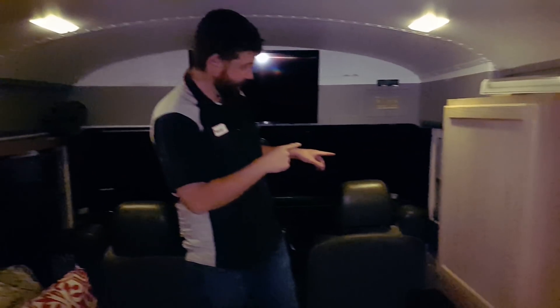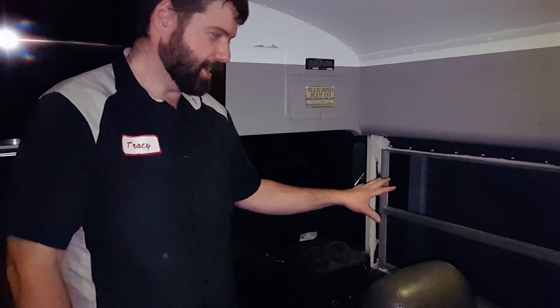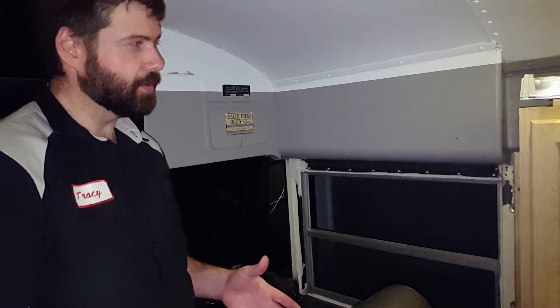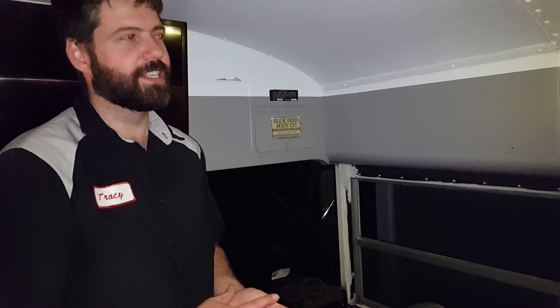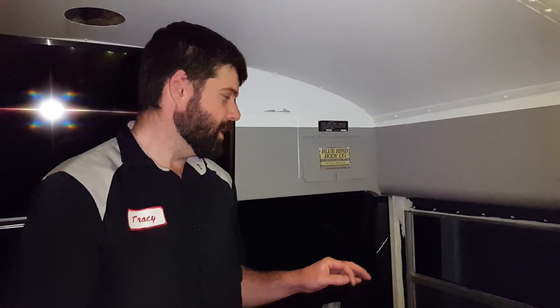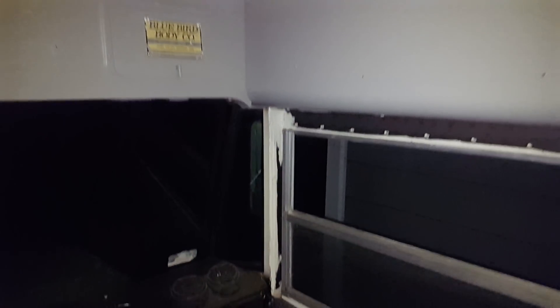So we deleted the original bus door. We're going to have a full build video — it'll mainly be pictures and some short video clips I've taken over the years, because it's taken a long time. We bought this bus in 2013 and it's changed what it was going to be used for three different times now. Anyway, we deleted that door and filled in the wheel well.